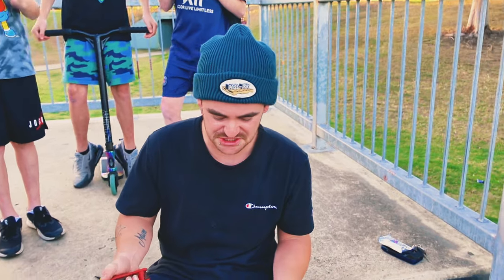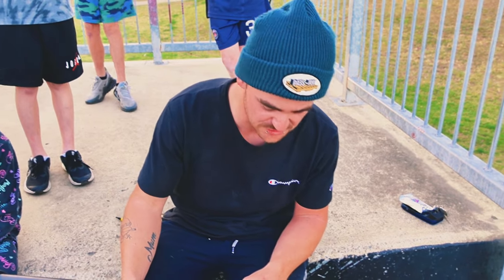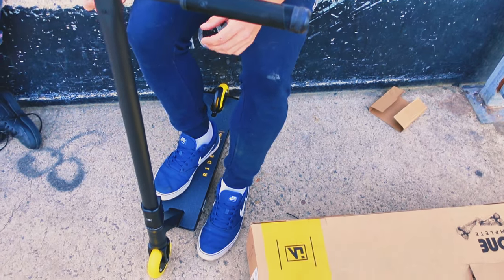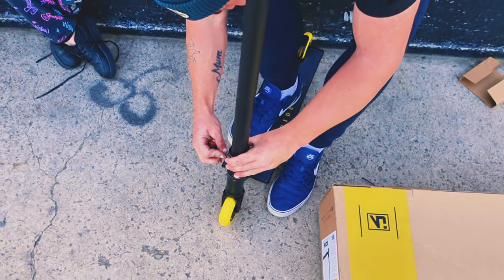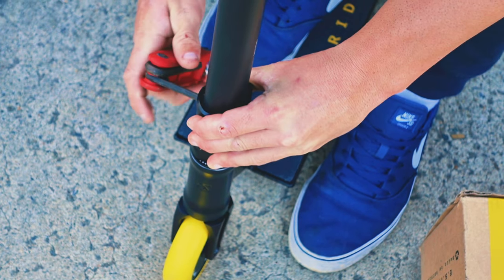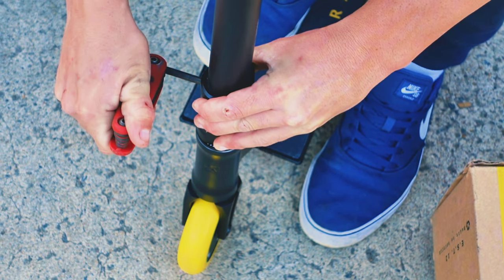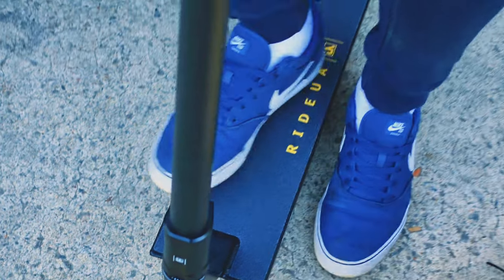Pretty much all you gotta do with this scooter is buy it, rip off a few bits of cardboard and some cable ties, grip the deck and she's good to go. I was actually hesitating on gripping this, but it's actually quite simple. The grip plate matches the wheels.